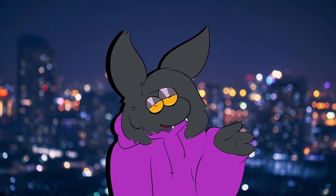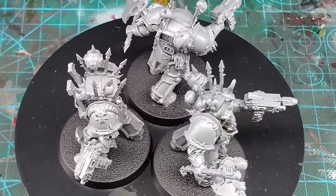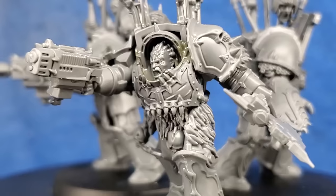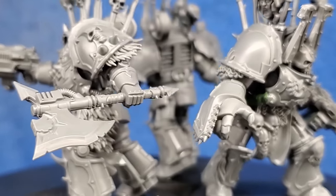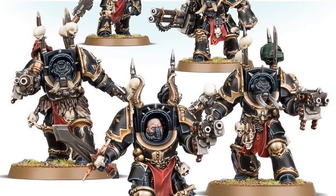Today we are going to be doing another chaotic kitbash. This time we are going to be much more focused with our project as we are going to be crafting some world leader terminators — or red butchers if you prefer. This kitbash is relatively simple and I am primarily using bits from only two kits: the chaos terminators and the 8 bound kit.